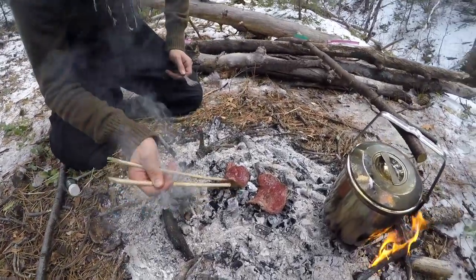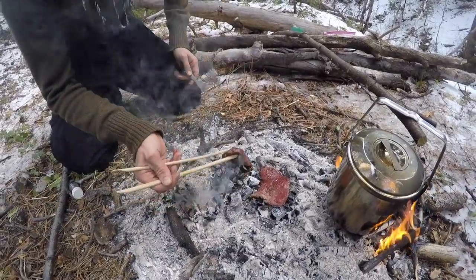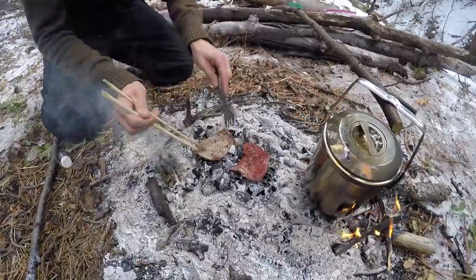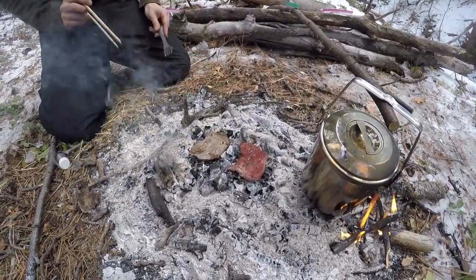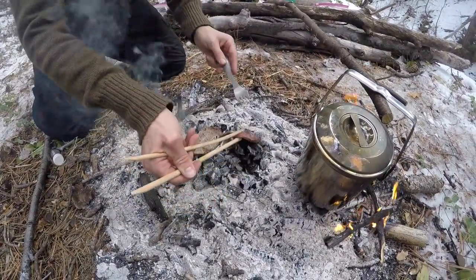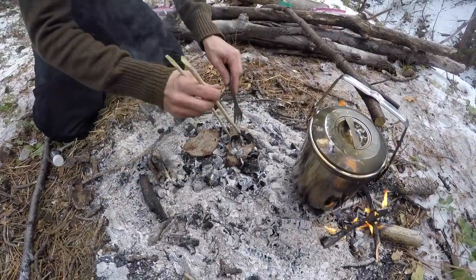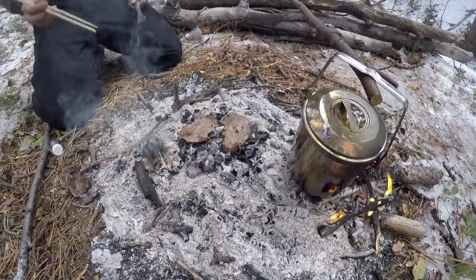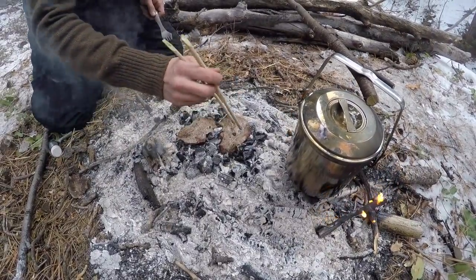Alright, it looks like our steaks are pretty much done on this side. So what we're going to do is pick them up and just take the coals off. Just lay it right back down on the coals, just like that. We're going to do the same thing with the other one. And you would not believe how hot it is coming off this fire. And believe it or not, as you can see, the steak is clean. Okay, maybe for the most part.